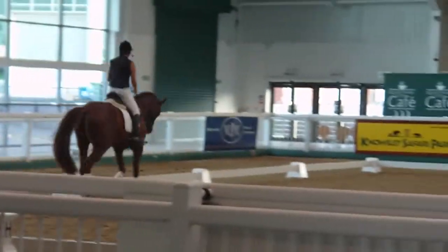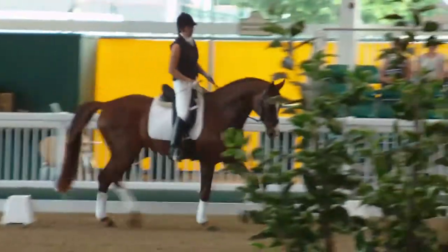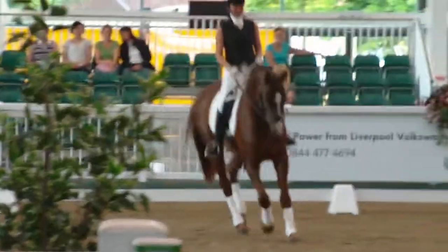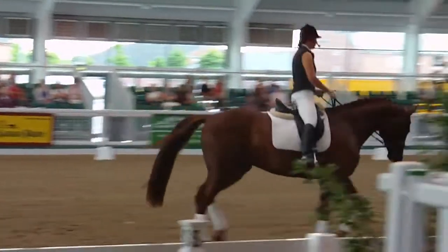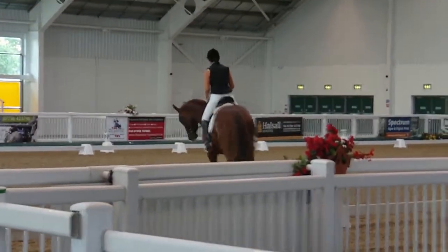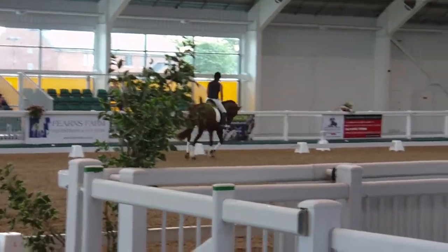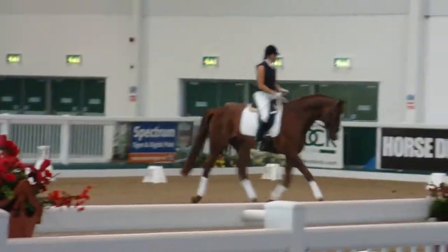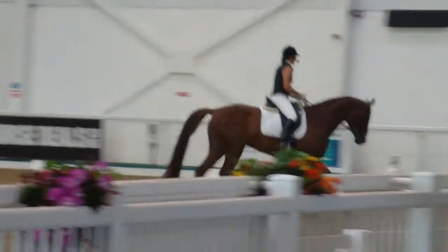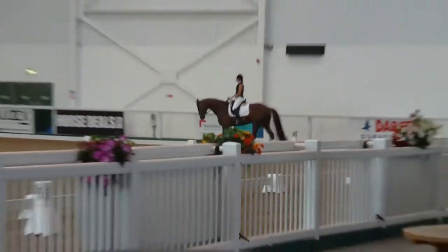And then that leads into your circle work. We'll balance a little bit. You can still see he's losing a little bit of balance and a little bit of suppleness, and the result of that is the rhythm gets lost. So does anyone know about the scales of training?